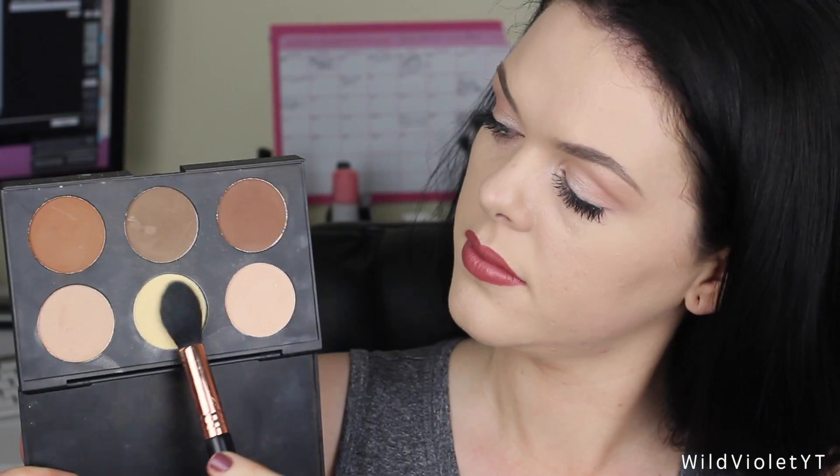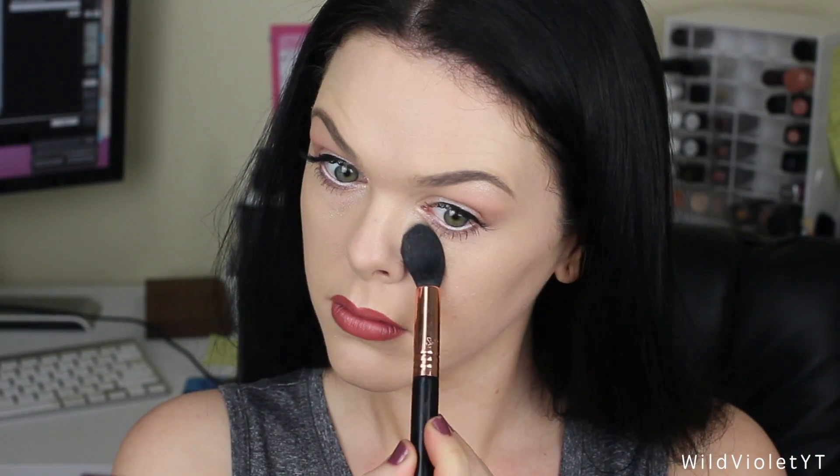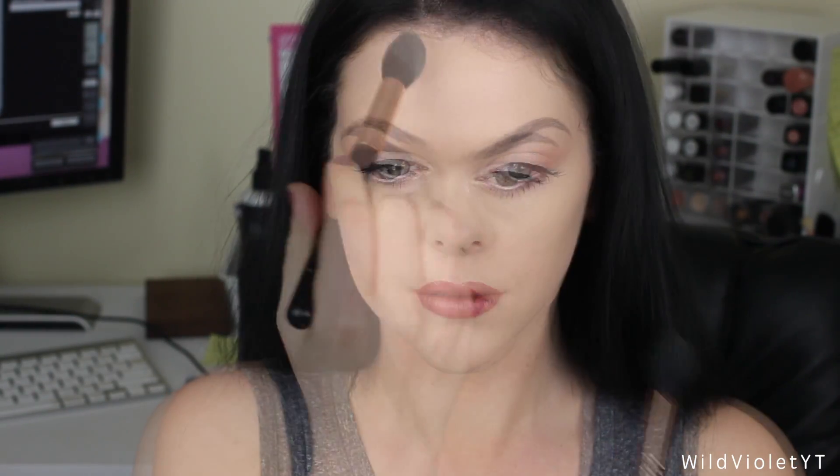I'm going to start off with the banana powder to set the concealer under my eyes and boom! Look at that dustiness you guys. These powders are definitely dusty but I do like them on the skin. They're not too heavy and powdery. So obviously I'm putting that under my eyes and in my t-zone where I get oily.